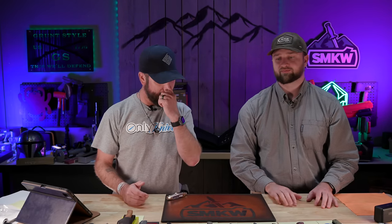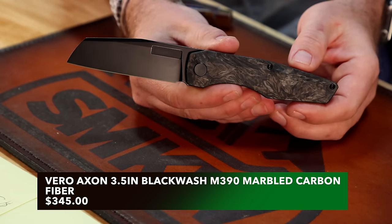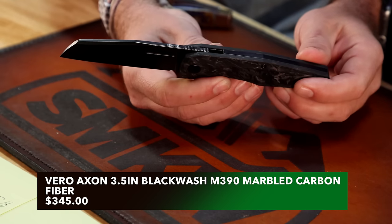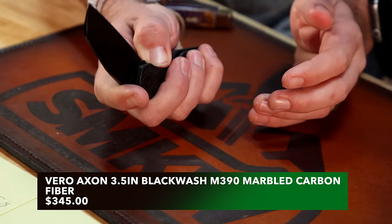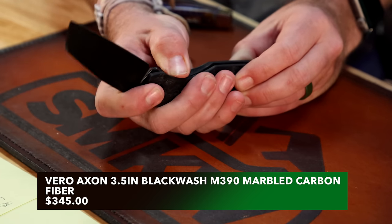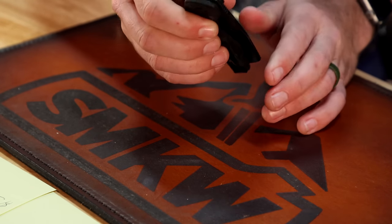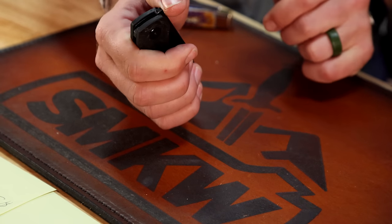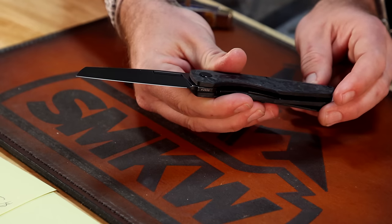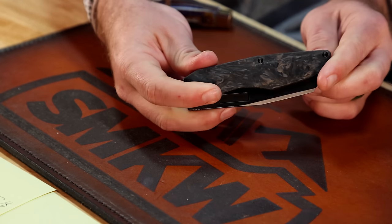We did order more Veros because you guys loved them and we sold out really quick. We've got Axons and Neurons. The Axon here has carbon fiber and a black wash blade — wonderful action — and they're all numbered, which is a nice aspect only a handful of companies do. Front flipper, really easy actuation; that front flipper is very unobtrusive. This was my favorite one on the table before the show. Coming in at $345.